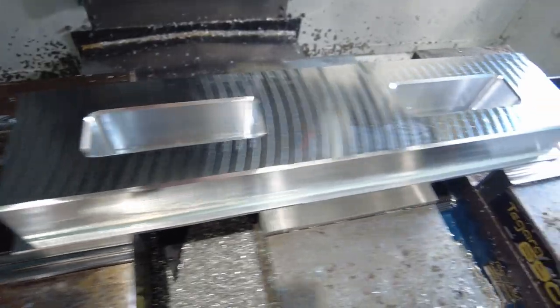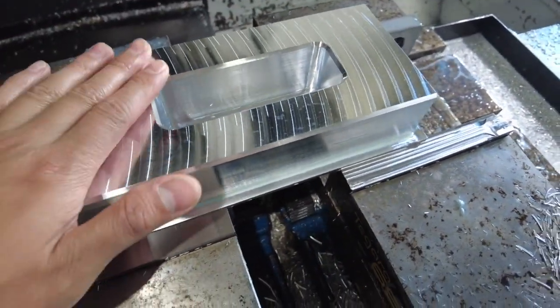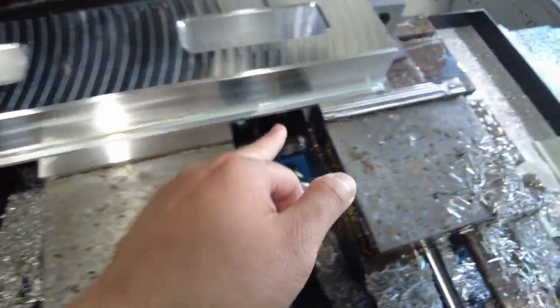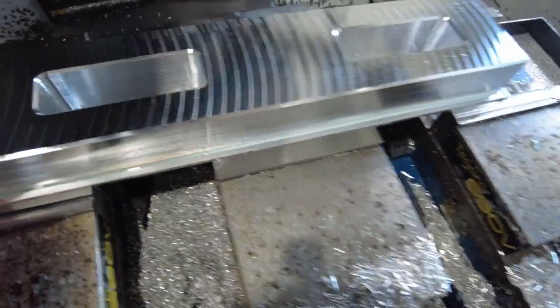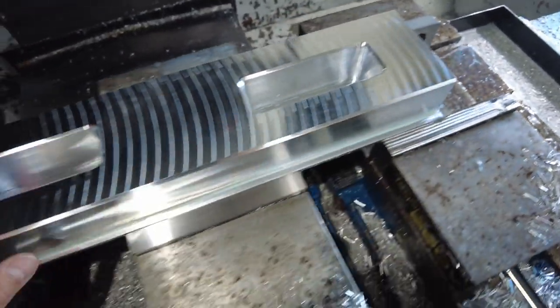First operation is done. We're going to flip it over, remove the cap, chamfer the other side. We also have to put two holes here and thread them, as well as two holes on the side that will connect the two plates. But so far so good — tell me what you think.